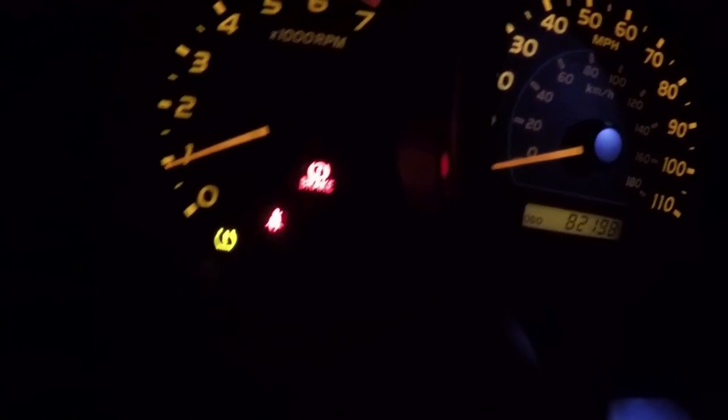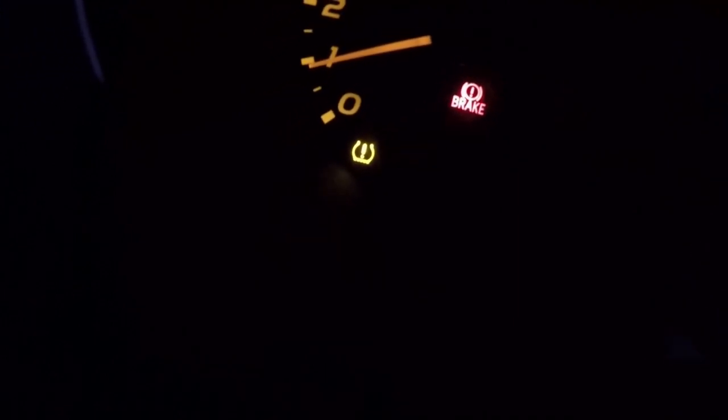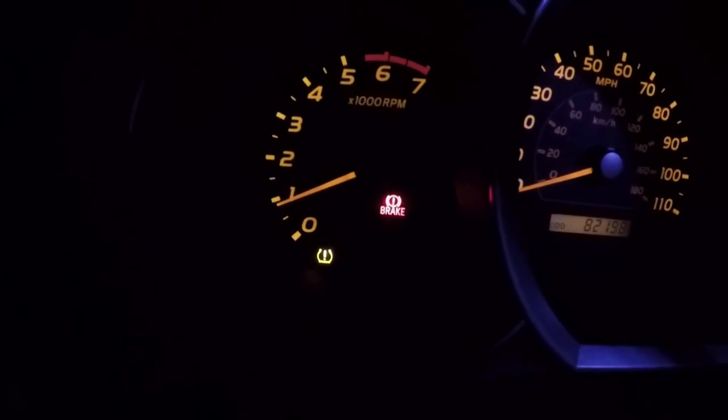I have the e-brake light on, I have the flashing seat belt light on, and I have the low tire pressure light on. But the most important thing is I don't have a check engine light, which is great.